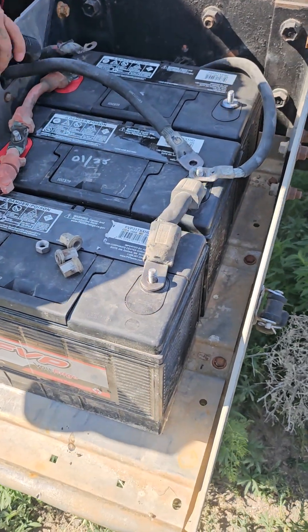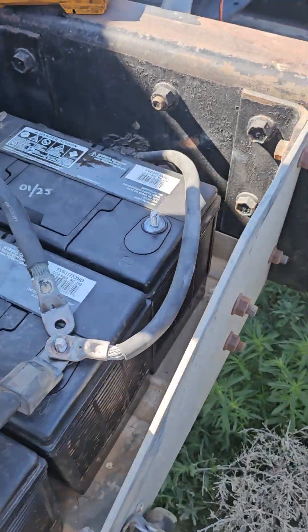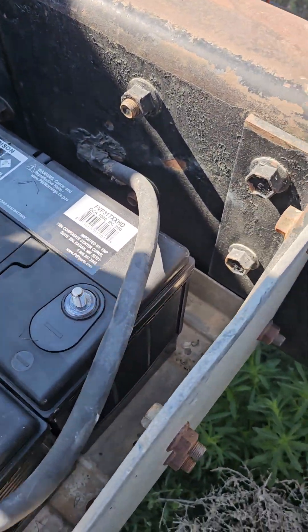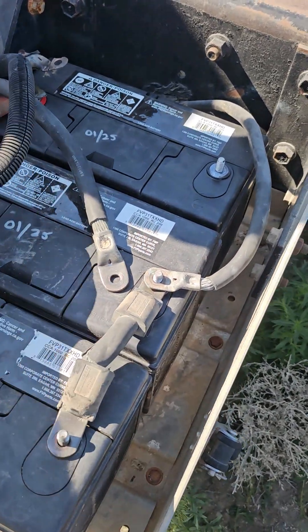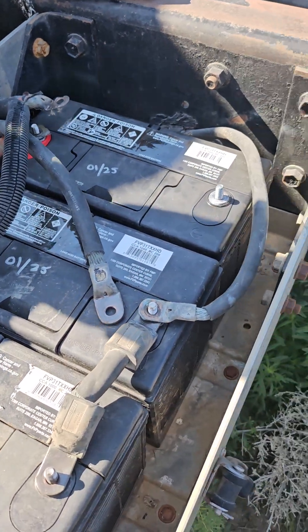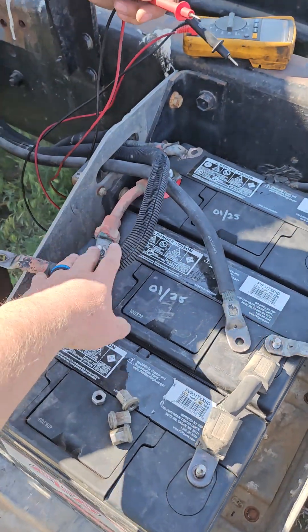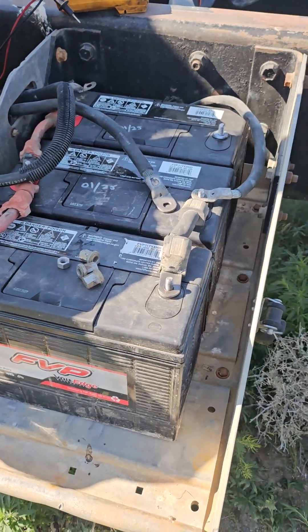I was always taught to hook your grounds up last. Okay Glenn, if I don't know where these cables go, and obviously in this case you can kind of see the natural lay, how they have been laying. So an educated guy would just say, well, these two are clearly positive and this one's clearly negative. But what if I'm not sure?